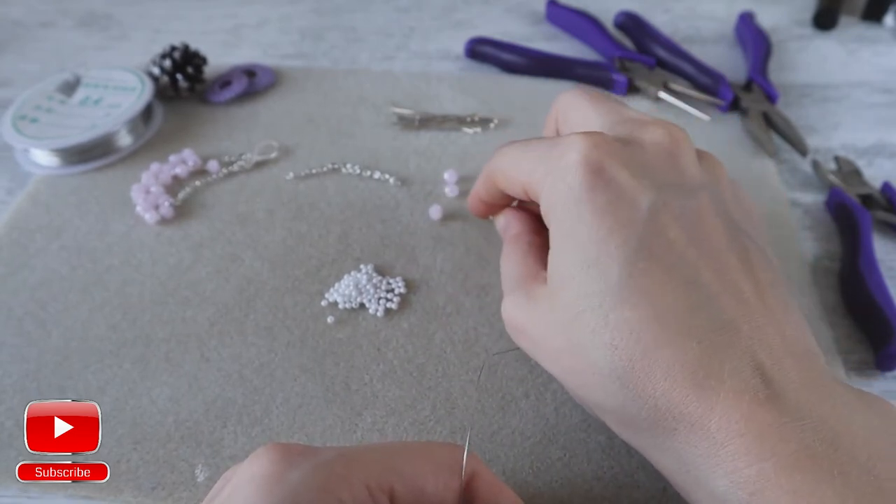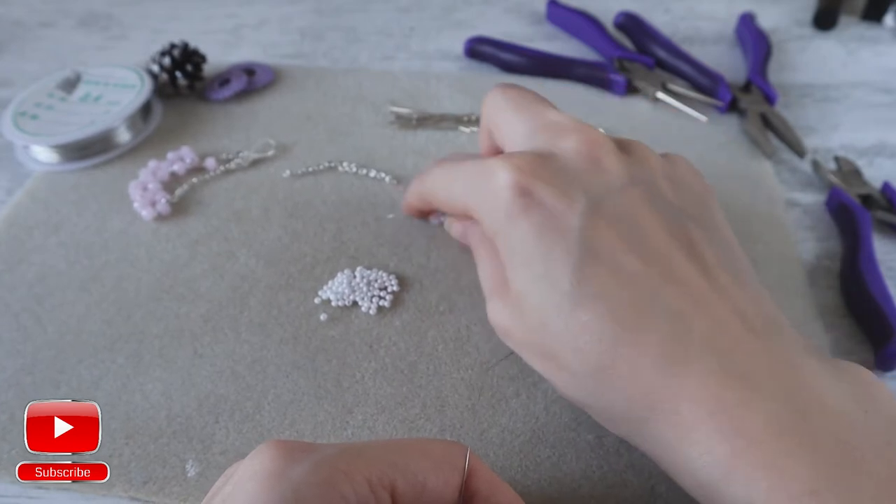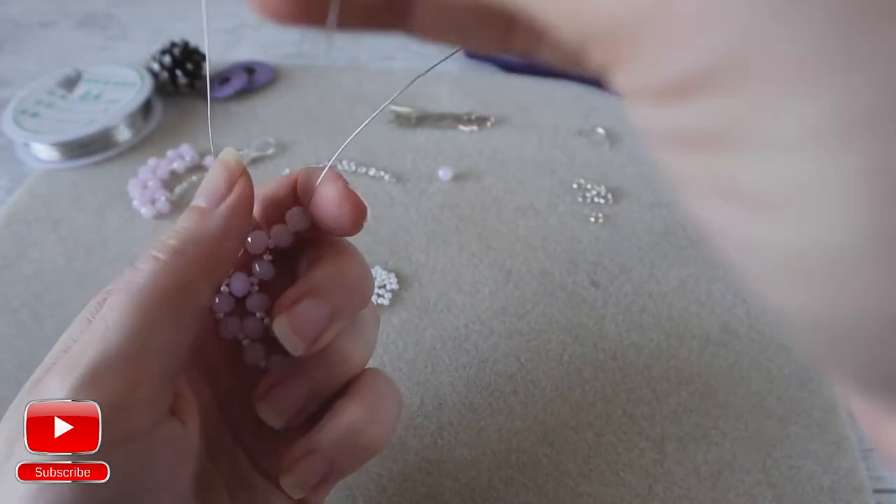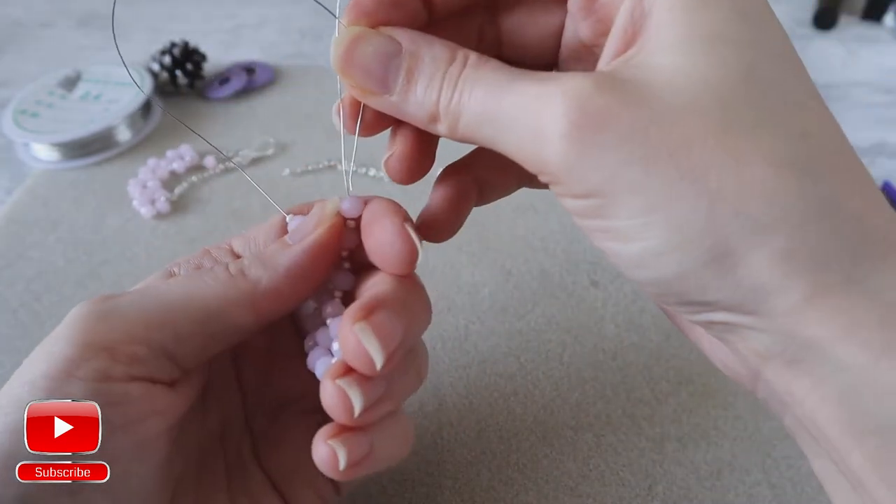one crystal, one seed bead and one seed bead. Same, we enter to the crystal from the right.